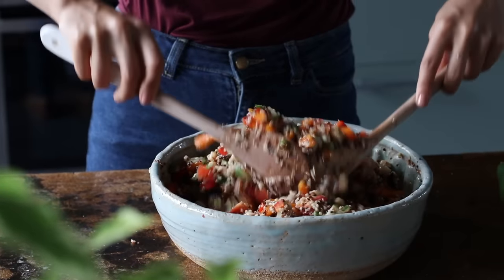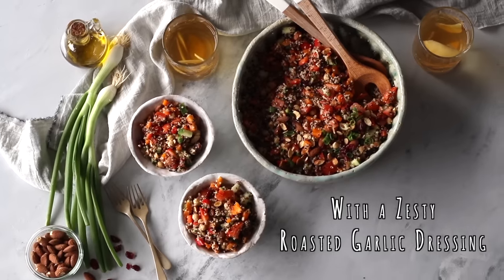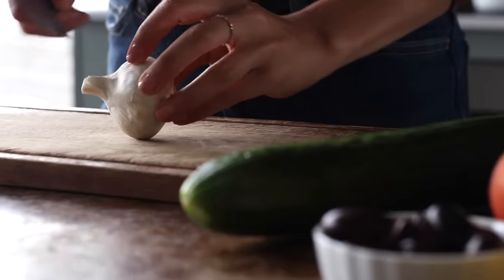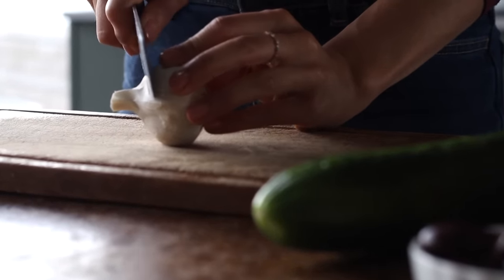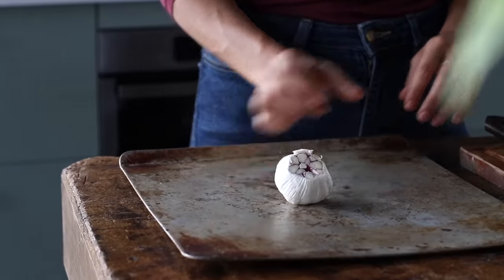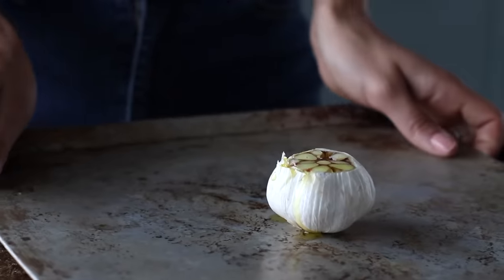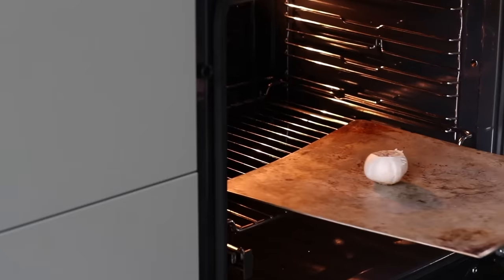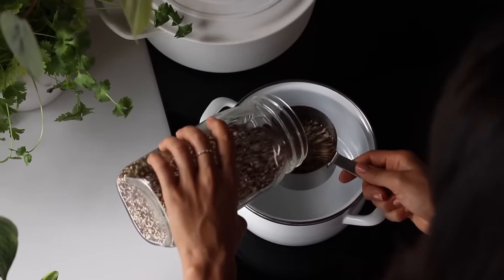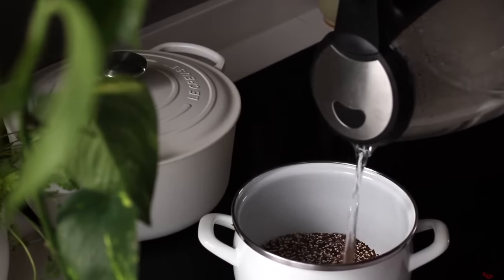For the next recipe we're going to be making this refreshing quinoa and chickpea summer salad with a zesty roasted garlic dressing. We're going to first preheat the oven to 200 Celsius or 390 Fahrenheit, then cut the head off a bulb of garlic, transfer it to a baking dish, pour over about a teaspoon of oil, and roast it for 15 to 20 minutes or until lightly golden. Meanwhile, cook 1 cup of dry quinoa according to the package instructions — once cooked, this makes about 2 cups worth.